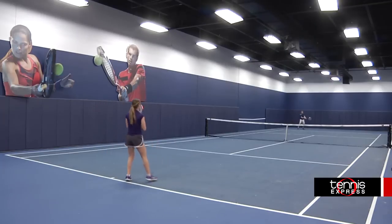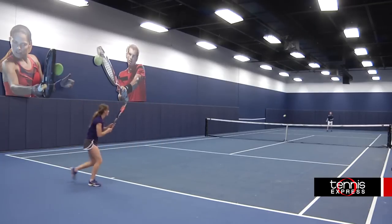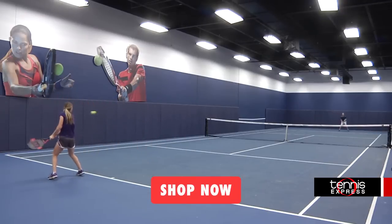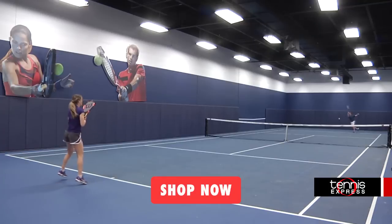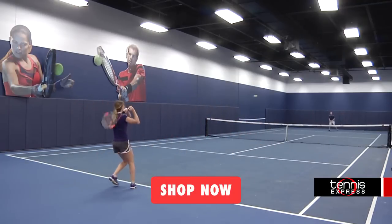With a 16 by 20 string pattern, it is designed to give you more spin and power. Another great thing about this racket is its light weight at only 10 ounces. I would recommend this racket to intermediate to advanced players who want a light Wilson Burn with power and spin.